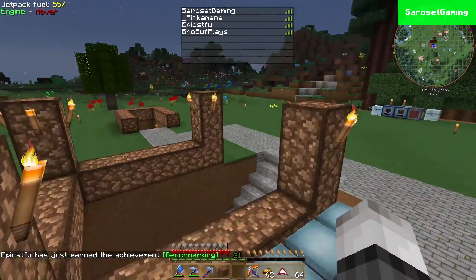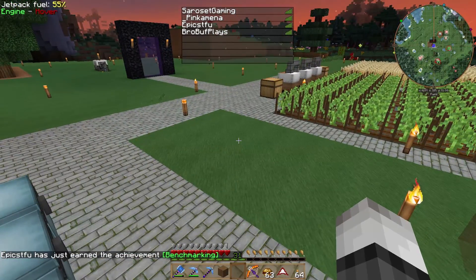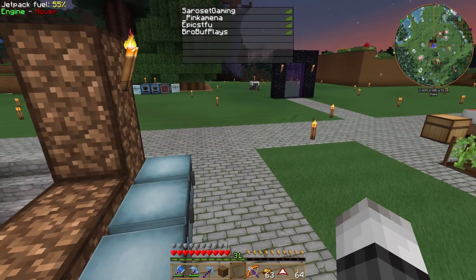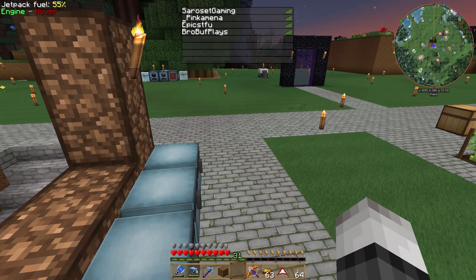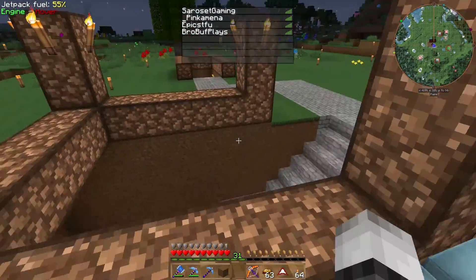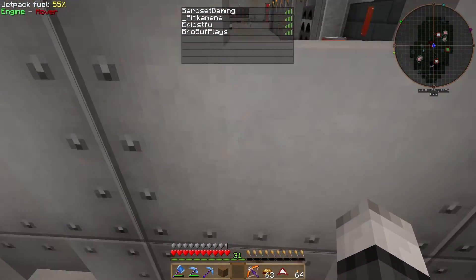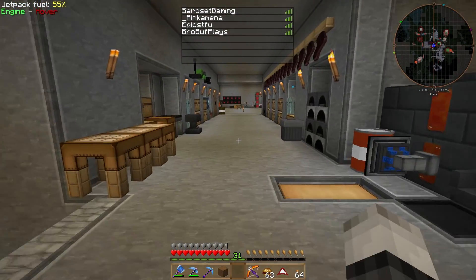By the way, we're almost full on the server — we got four players including me: PickEmina, Epics, Shut the F You, and Pro Buffs Plays. Thank you guys for joining. We work together playing games, so just wanted to introduce those players.